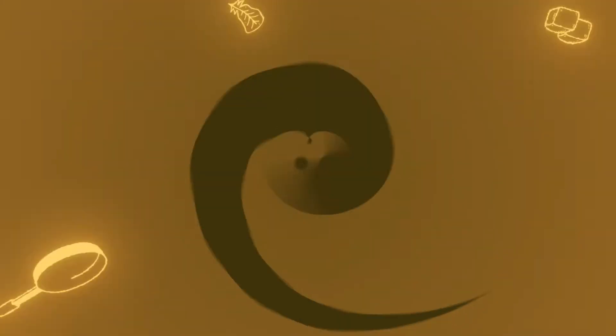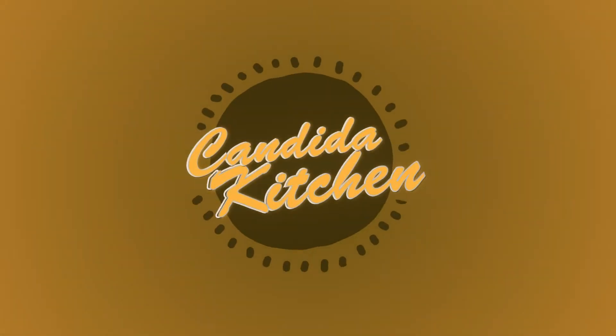I'm going to show you how to make a super simple, gut-healing, high-fiber, sugar-free berry jam. Let's get cooking. Welcome to Candida Kitchen, where we are cooking for a healthy and healing gut.